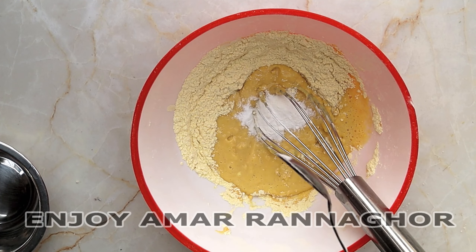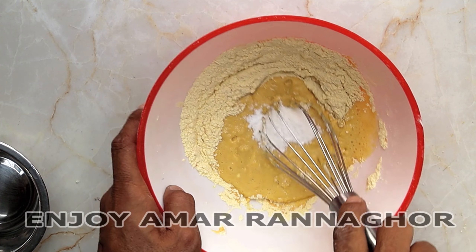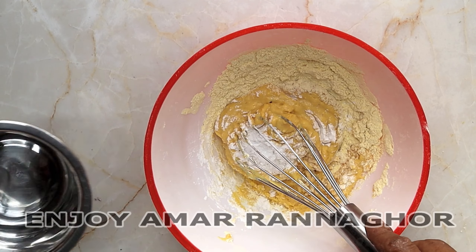You can add baking soda or baking powder. You can use the corn flour.